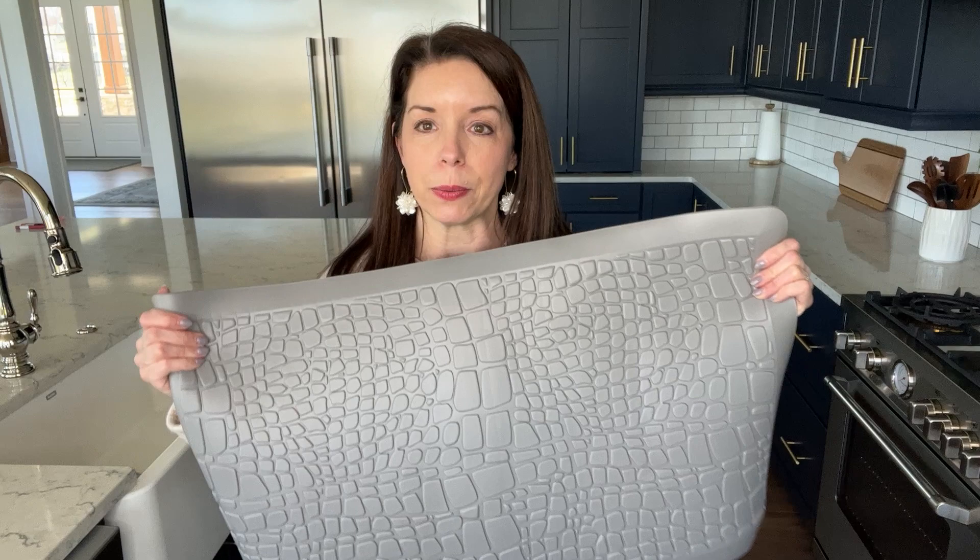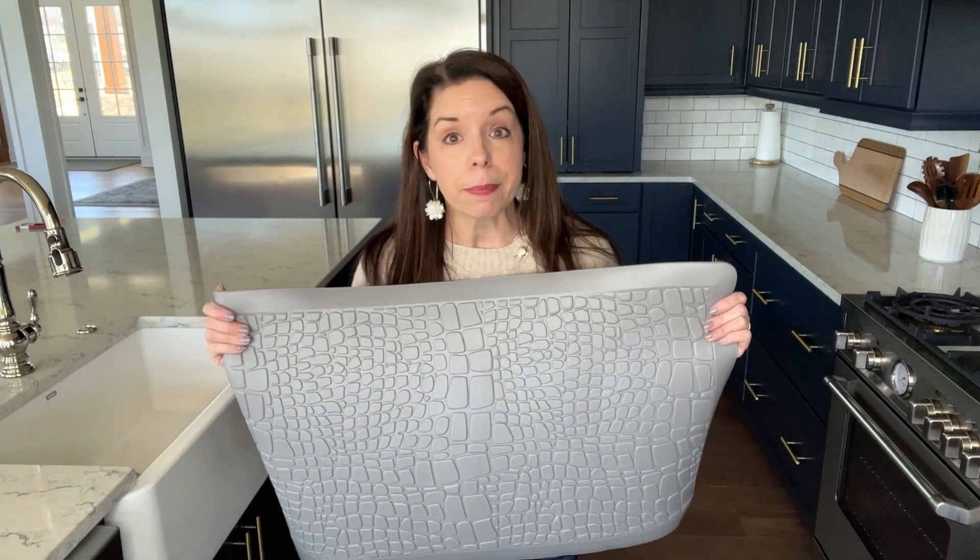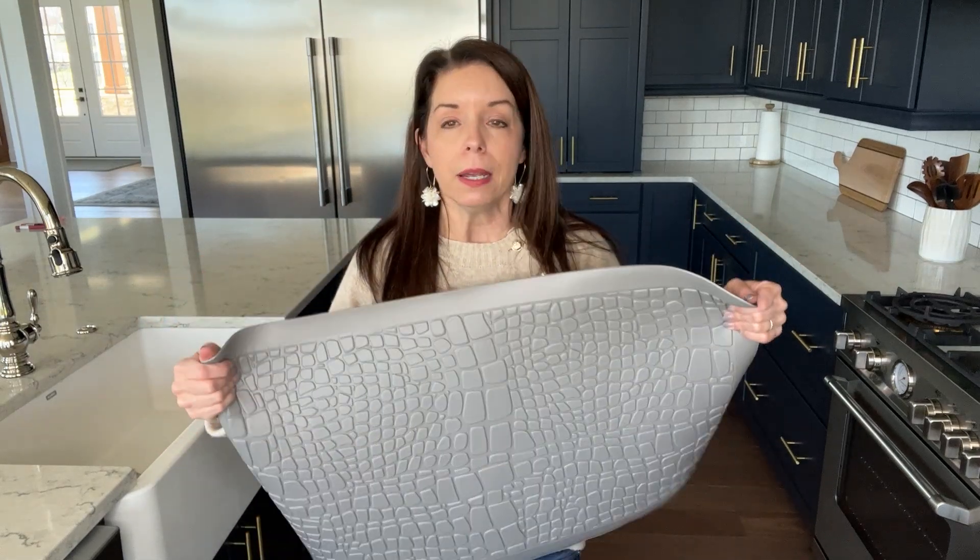Huge thanks to this company for sending it to me to check out — very, very happy with it. It comes very nicely packaged, it's all rolled up, and when you lay it down, it pretty much smooths right out.